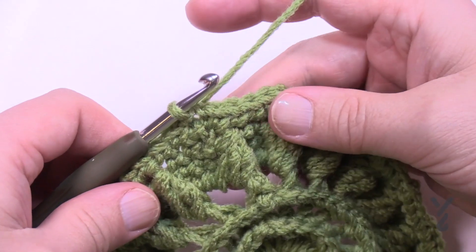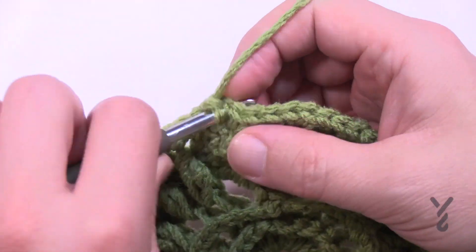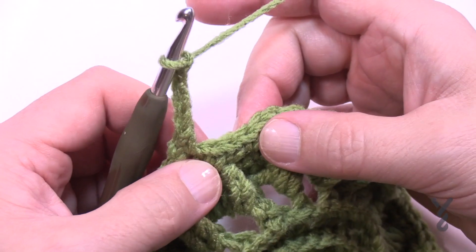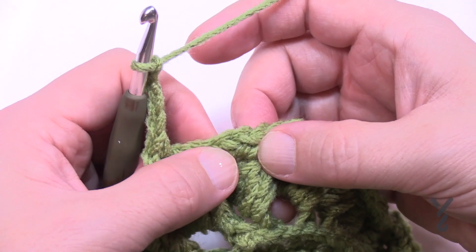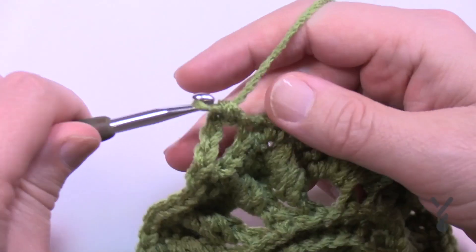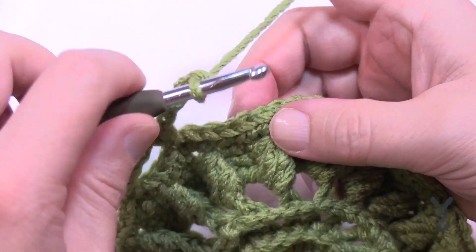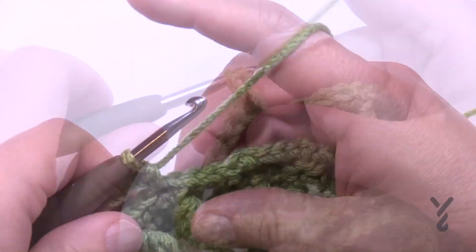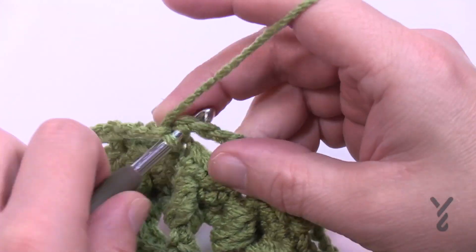Round eight creates spaces for the flower petal look. Chain one, single crochet in the first stitch, then chain four. Skip only three stitches and go to the fourth — that's the first one of the pair that are in the same stitch. Continue: single crochet, chain four, skip three, all the way around. Come all the way back and slip stitch to the first single crochet.